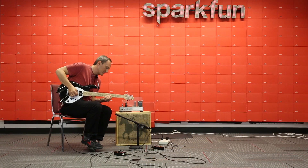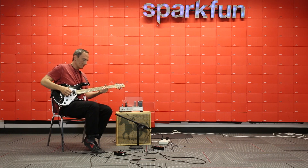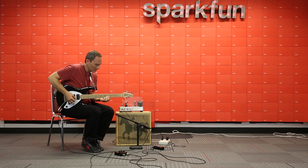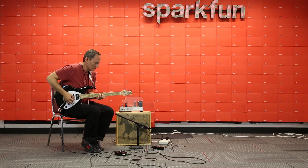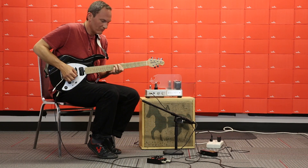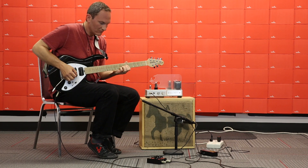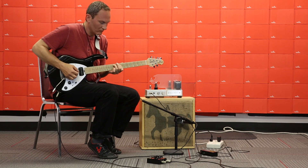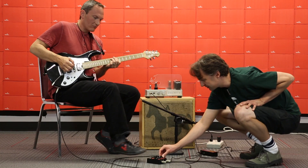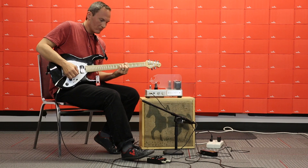Or, you can go old school and build yourself an analog equalizer pedal. Once your new pedal is complete, buy one of our pre-drilled Proto-Pedal enclosures to protect it on stage or in the studio.